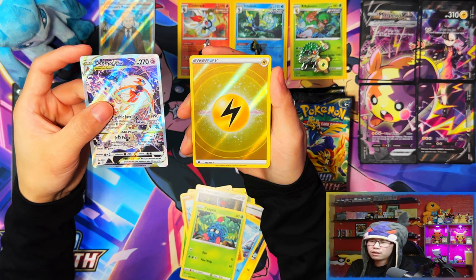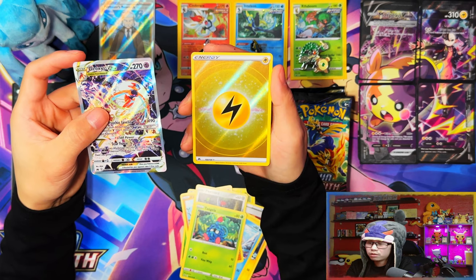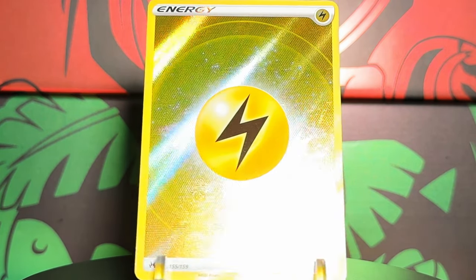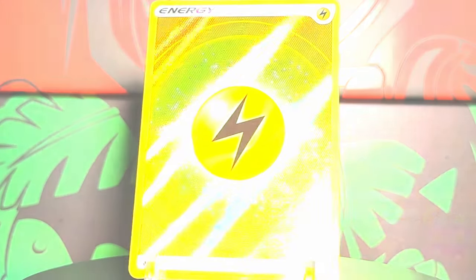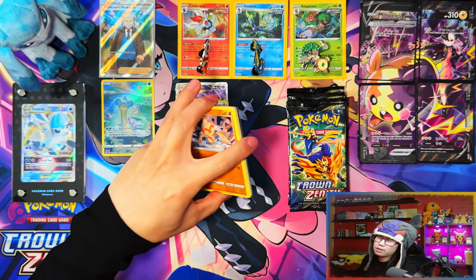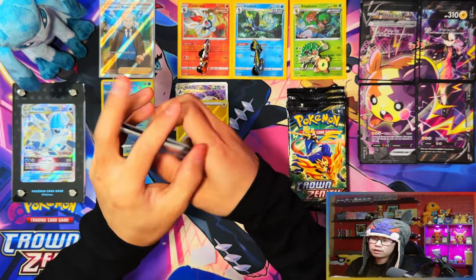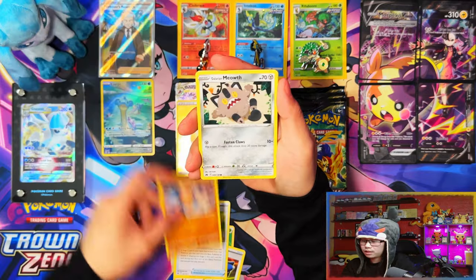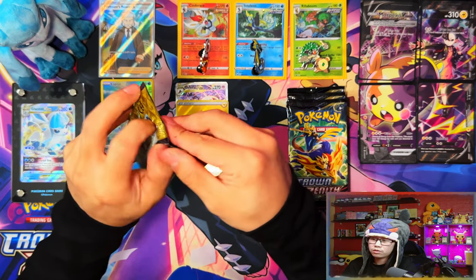Another double! Oh man — double banger, which I've already got. That was some first pack magic guys, but it's too bad I've got them both in the binder already. I was actually getting so happy — because if it was a gold card, I think I might have seen the lightning energy that threw me off. I thought it was a gold card. I thought I was gonna get lucky and pull another one.